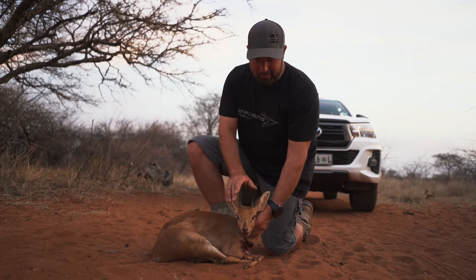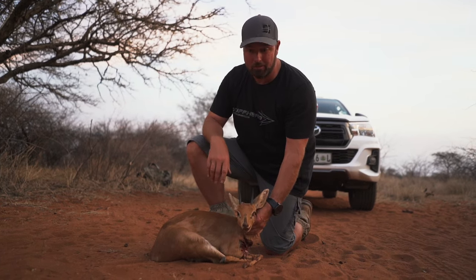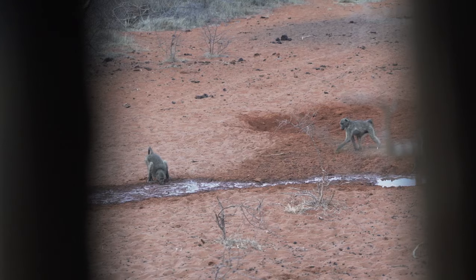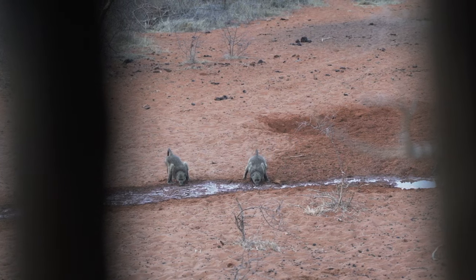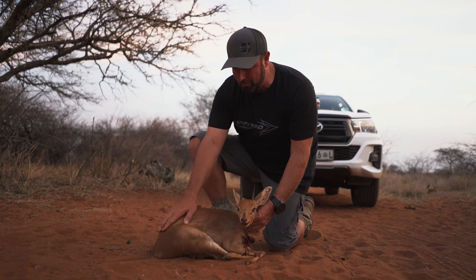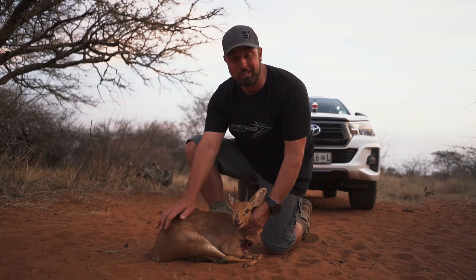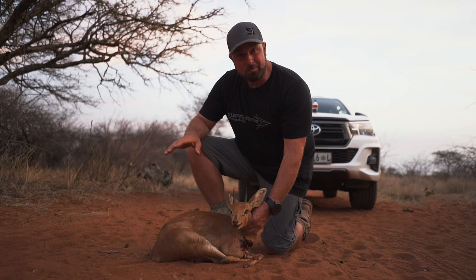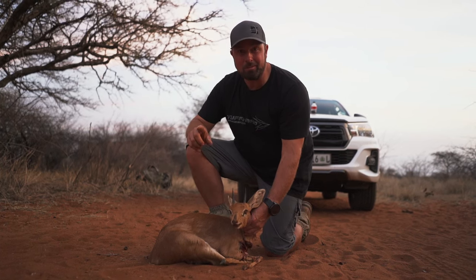This is a steenbuck — they're a tiny antelope, and this is a pretty mature male, believe it or not. Really cool little animal. We had the rest of the day. We saw some baboons and some vervet monkeys and some other cool stuff, but nothing else mature came in. So tomorrow I'm behind the camera — Connor's behind the bow on a call hunt for calling in some female kudu. So I think we're going to end this one, but it has been a great day today. Until next time, we'll see you in the field.